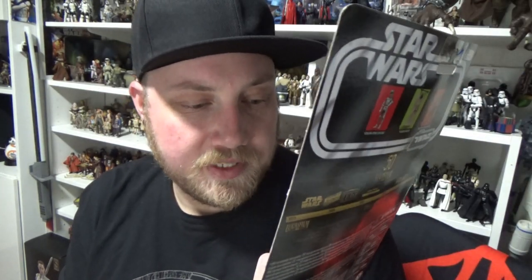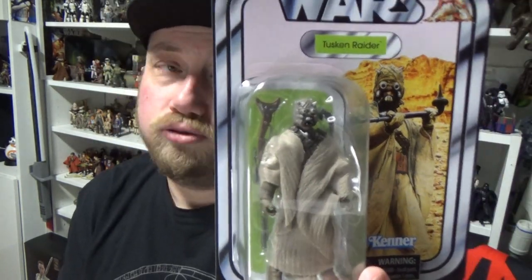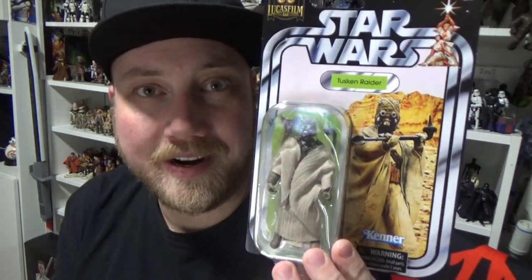I'm pretty sure this is the same sculpt they've been using for Tusken Raiders for a lot of years now. So we'll crack it open and just sort of see how it compares to one of the older ones. Stay tuned, we'll crack it open.